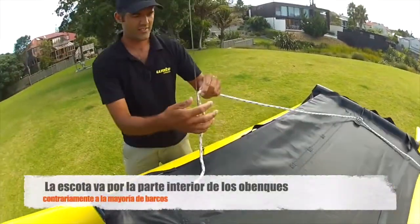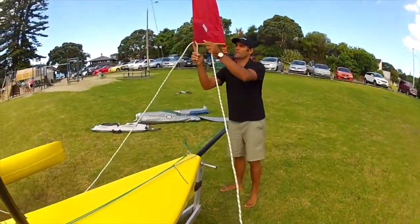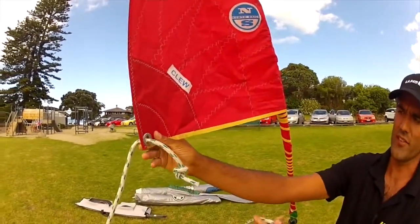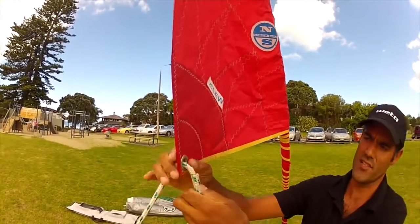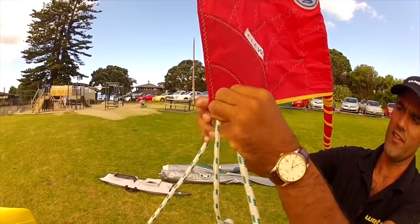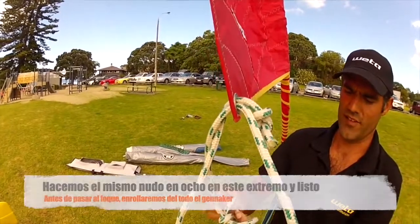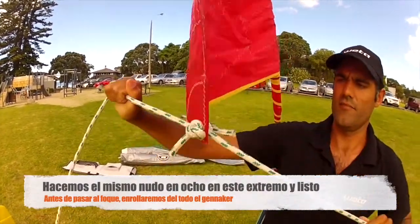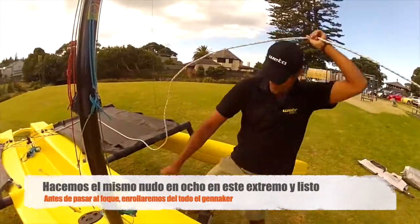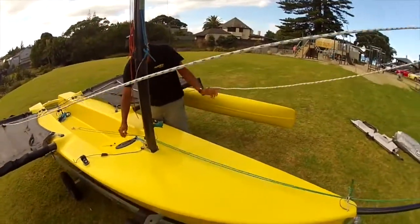You'll notice I go inside the sidestays - a bit different to a lot of other boats - and back up to the genoa. Through the other side; if you have trouble feeding this through, you can actually use the other sheet to help push it. Allow a bit of tail there, semi feed that in, and then pull the other line and it helps pull it through. Then we do a figure of eight at that side, and the genoa is ready to go. Now I'll just furl up that last little bit, find the right line, there it is, and cleat it off.